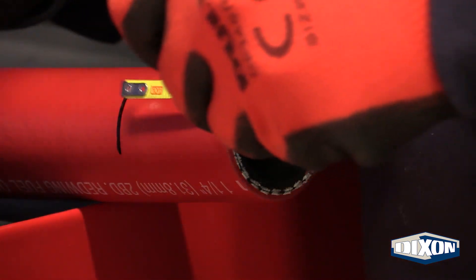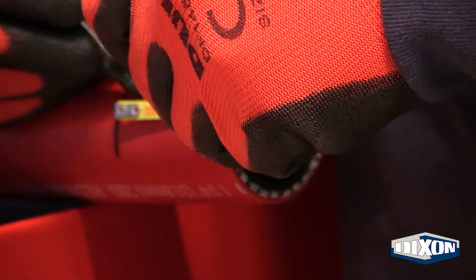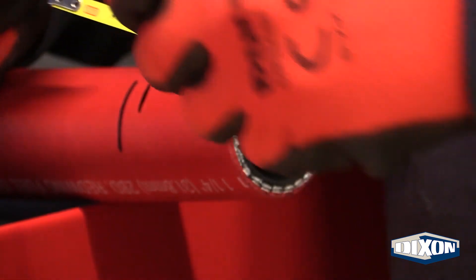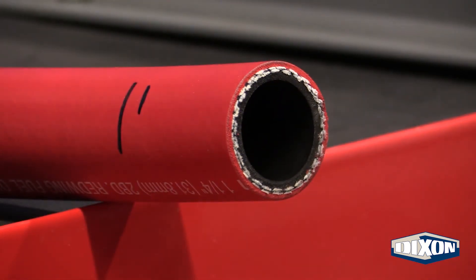Measure one quarter inch from the mark just placed and place another mark. This quarter inch gap provides the room needed for the hose to expand during the internal expansion process without damaging the fittings.